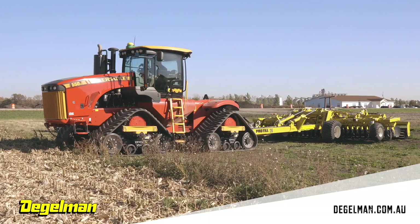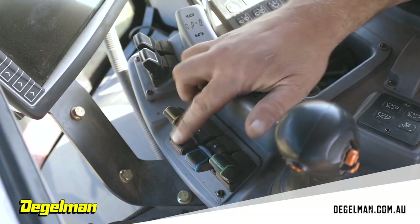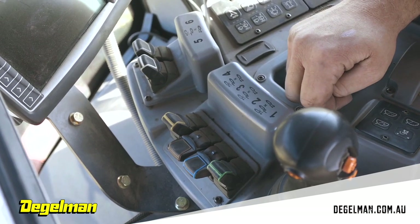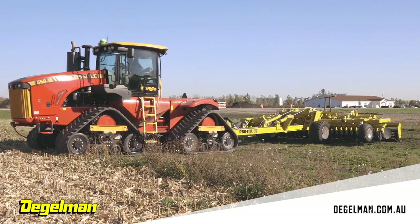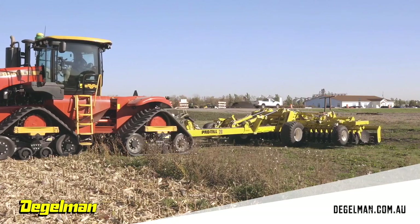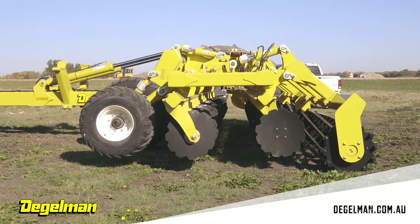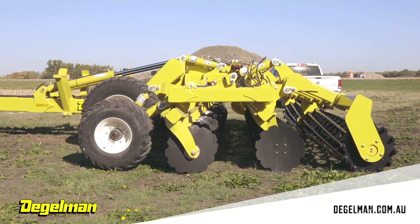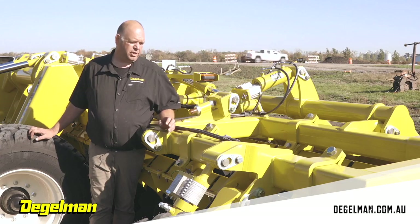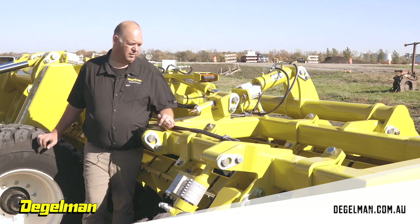Once I have all the depth stops in, I'm going to put levers two and three — the wing cylinders and transport cylinders — into float. The reason I'm doing this is I'm going to drive forward a little bit and the Pro-Till should level out. As you can see here, the disc blades, front row and back row, are both touching the ground at the same time, which gives you a better chance of cutting level from front to back in the field.